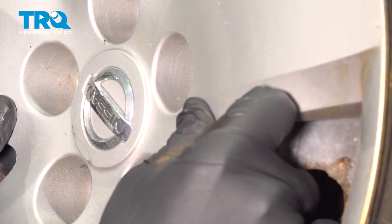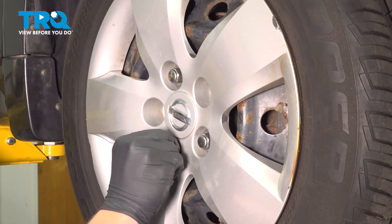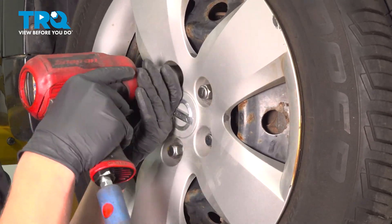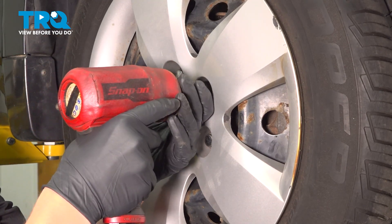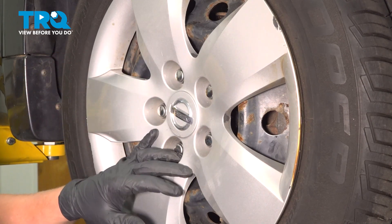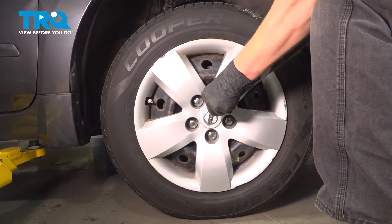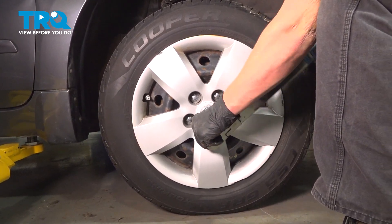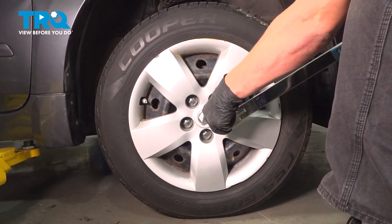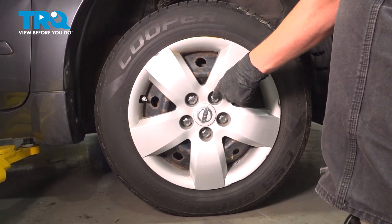Install the wheel and tighten the lug nuts moving in a star pattern.